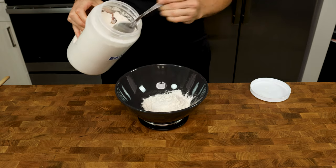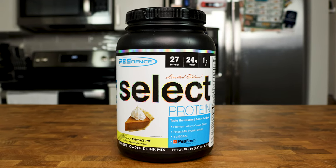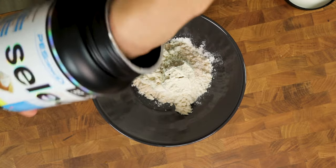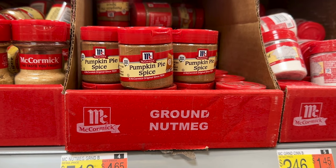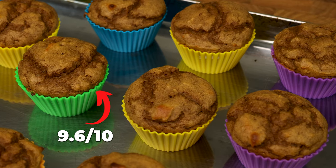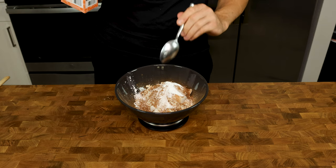Then grab your other bowl and add 90 grams AP flour, 93 grams PE Science pumpkin pie protein powder, and 3 grams pumpkin pie spice. If the pumpkin pie protein is no longer available since it is a seasonal item, I would substitute with three scoops of the multi-purpose protein. To make up for the lack of pumpkin flavor and sweetness, I would double the amount of pumpkin pie spice and add an additional 20 grams of each sweetener — this makes it about 9 out of 10 as good as the original. Finish the dry ingredients by adding 7 grams cinnamon, 3 grams salt, 4 grams baking powder, and 2 grams baking soda.